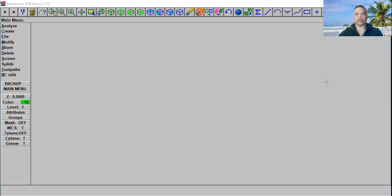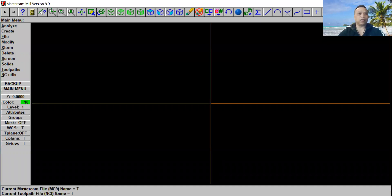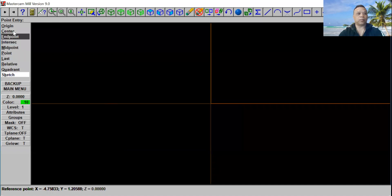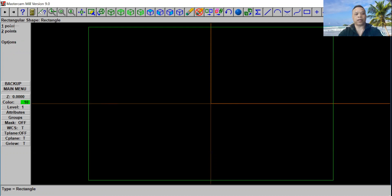Let's go to Mastercam 9 and I'm going to show you how to use that. From here, let's go to our main menu. Go ahead and select F9 here. Go ahead and select Create and select Rectangle. We're going to use one point. Within Width and Height, we're going to use 60 by 40. Then we're going to select OK and put it on Origin. Click Escape, then F1 for the screen in the middle, and then Fit F2.